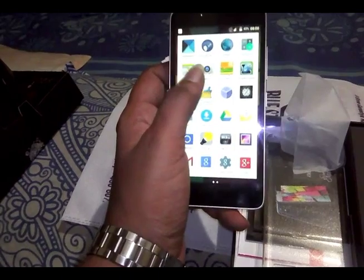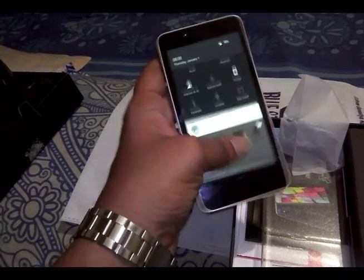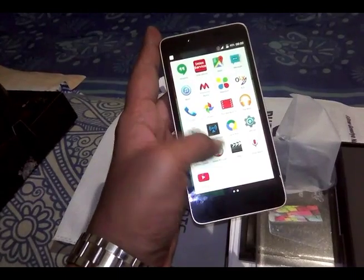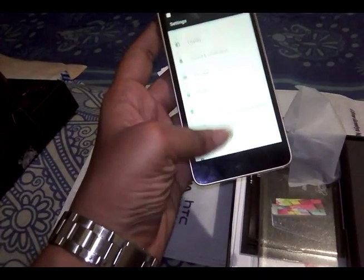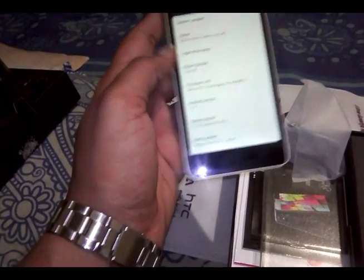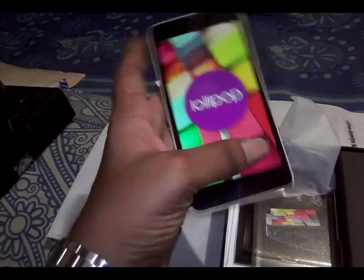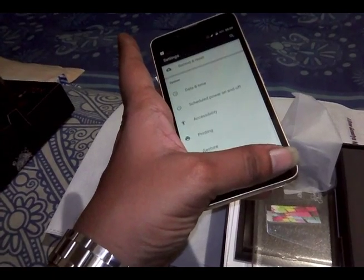There's a little bit of bloatware but I don't think it's too much. The brightness of the screen is also good. The screen is also a little bit sharp. The Android version is Lollipop. It has a Qualcomm processor, which is a good thing in my opinion.